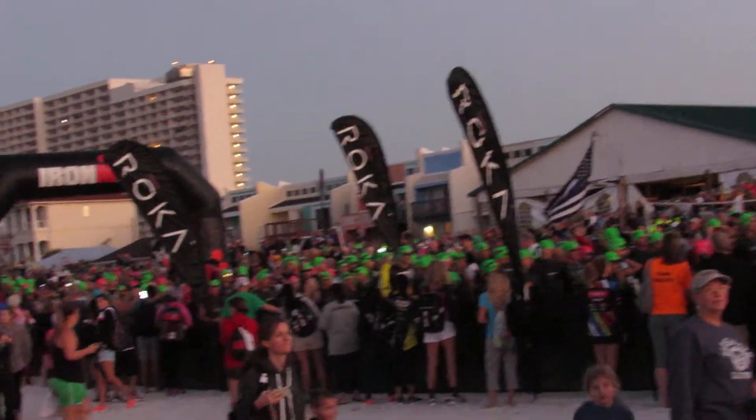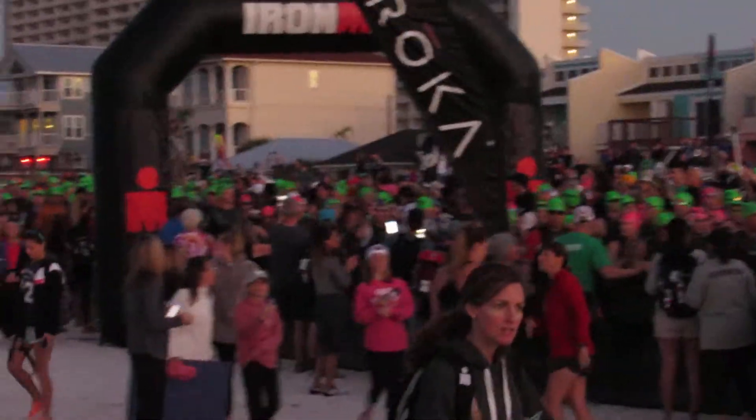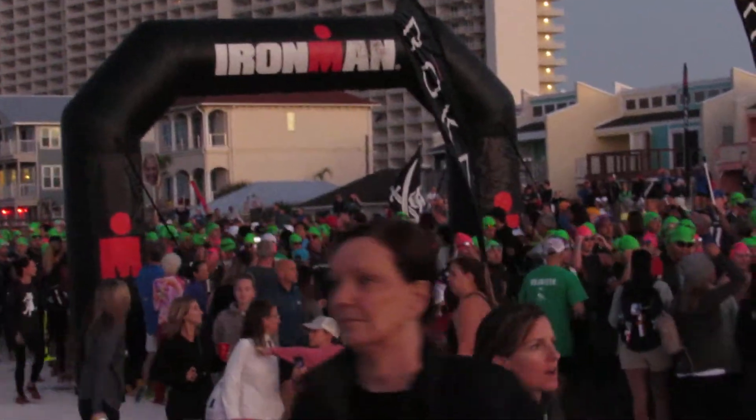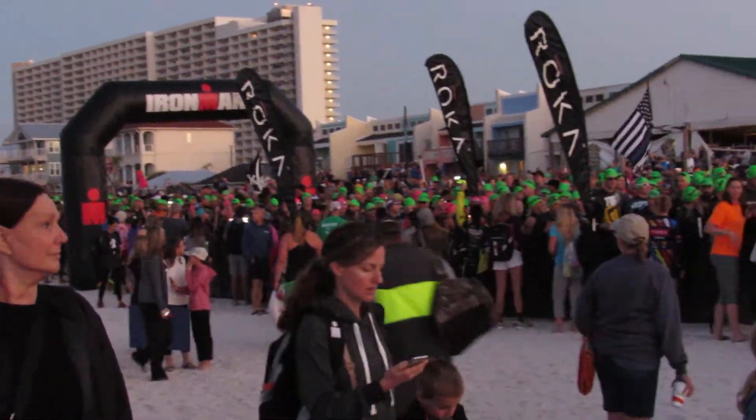Nice and steady. We're getting about 90 athletes into the water every minute. We should have everybody underway in about 25 minutes. So just nice and steady. Don't push too much. Take it easy. Plenty of time. Good job, everybody.